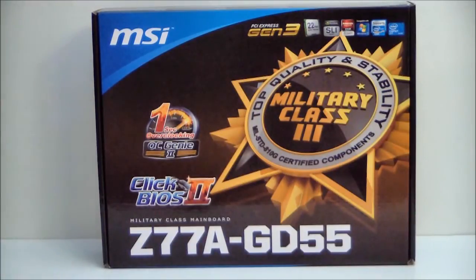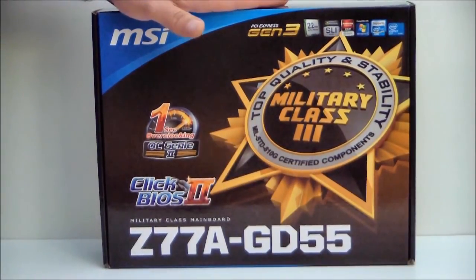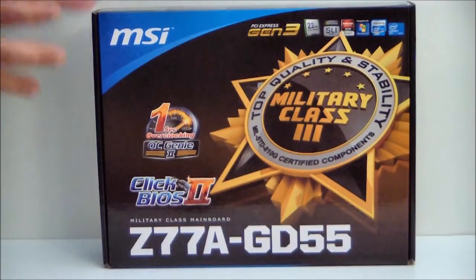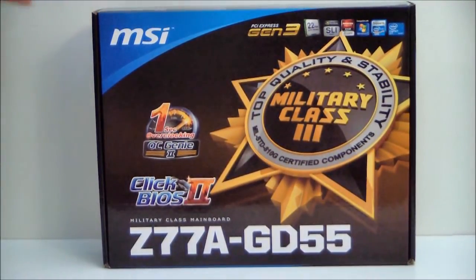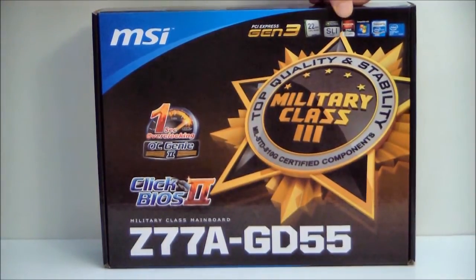This motherboard is the series 7 chipset, Z77. It is built for second and third generation Core i processors. The new Ivy Bridge processor will be out soon, so this will be a perfect platform to put it on. It has PCI Express generation 3, and is built for the 22 nanometer process. The new Ivy Bridge processors will be 22 nanometers. It's SLI capable and Crossfire capable.